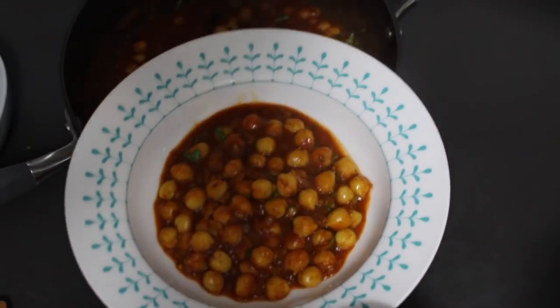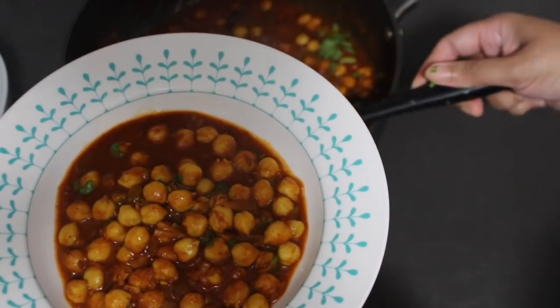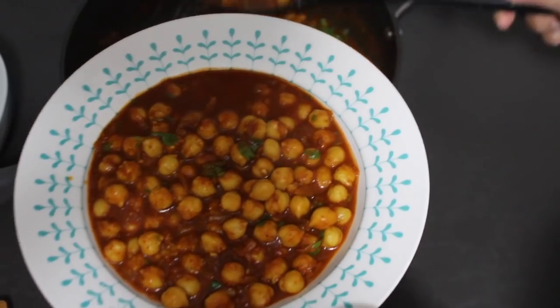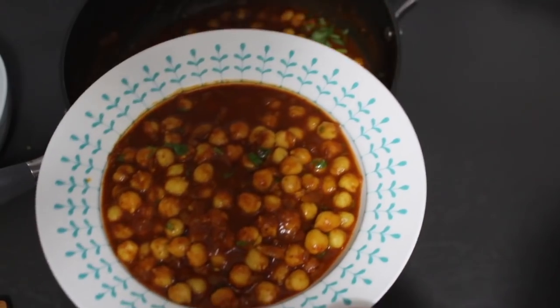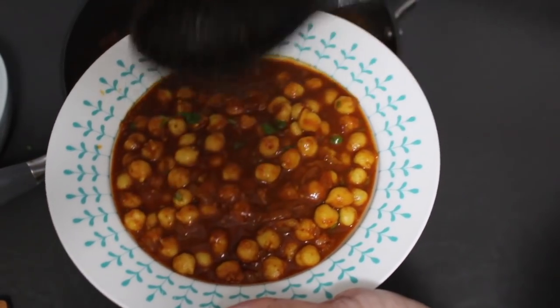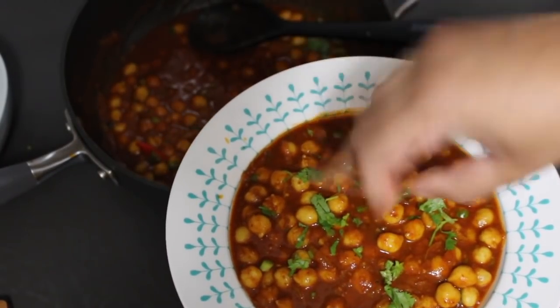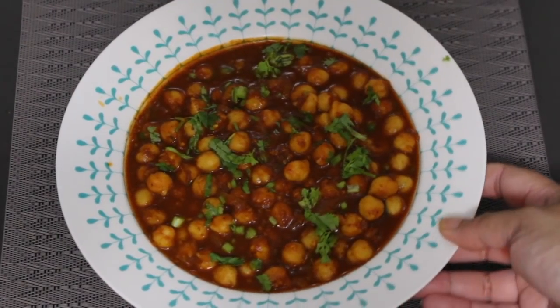Serve your chana masala or curry chickpeas piping hot. You can serve this with steamed rice, with some chapatis or rotis. These chickpeas also go excellently with some puris or madures. I've shared a recipe for puris before and I'm going to share the link to that recipe right here. One last flourish of chopped coriander to top everything off and your chickpeas are ready to be served.